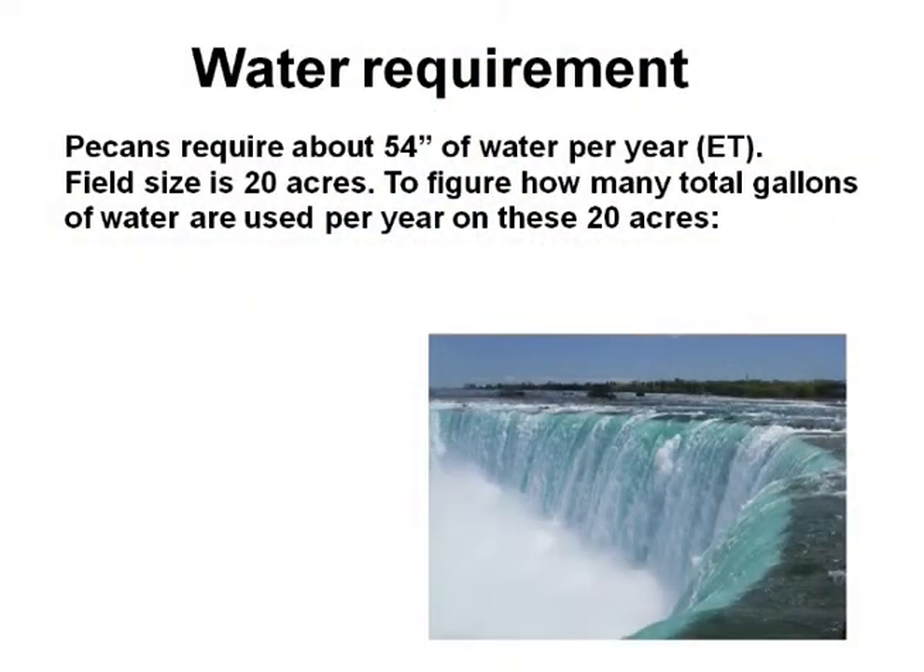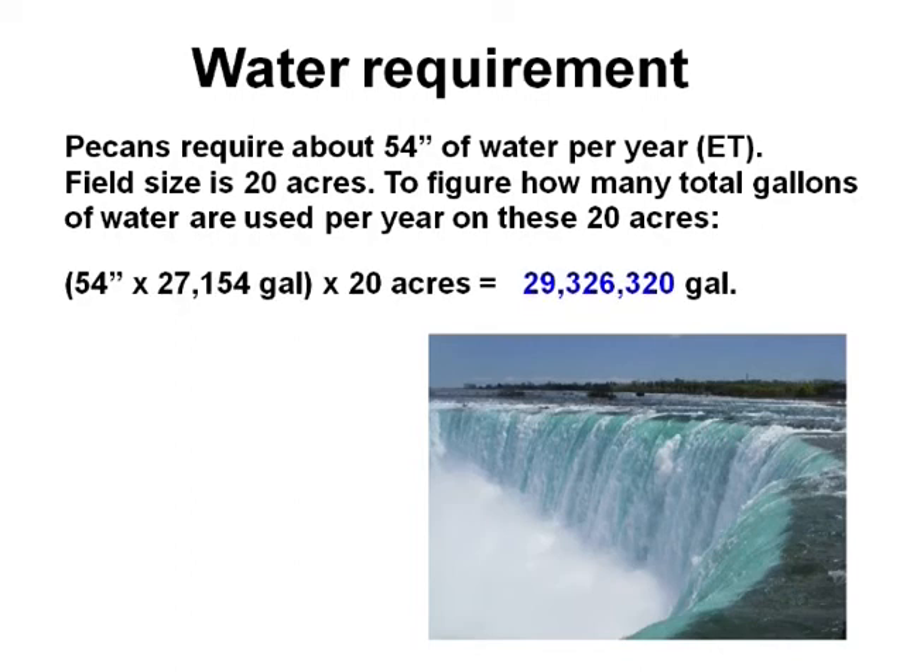When thinking about your system, think about your water requirements. Pecans generally require about 54 inches of water per year. So if you have 20 acres planted, there's a little over 27,000 gallons per acre inch — meaning that 20 acres needs about 29 million gallons of water. If you're buying city water, this gets very expensive. So make sure your system can supply what you need.